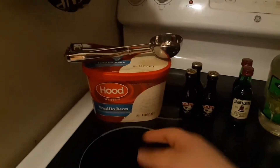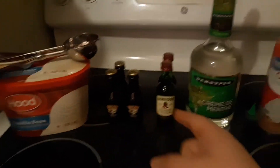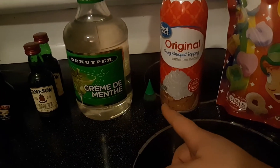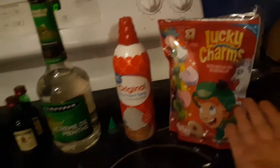Let's see what you need. You need six scoops of vanilla ice cream — why it's not mint? Who knows, but who cares? Half a cup of Baileys, two shots of Jameson, half a teaspoon mint extract but we're going to do one ounce of creme de menthe, six drops of green food coloring, topped with Cool Whip and some Lucky Charms.